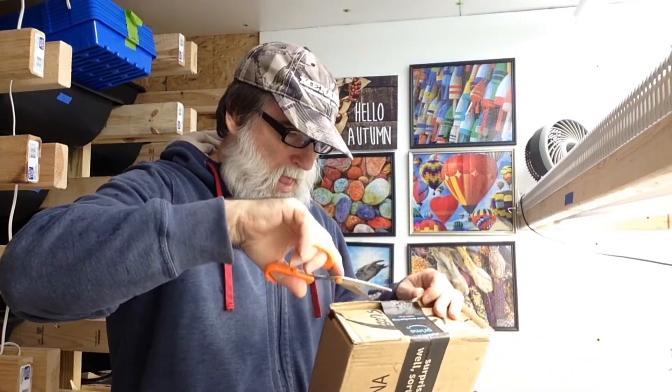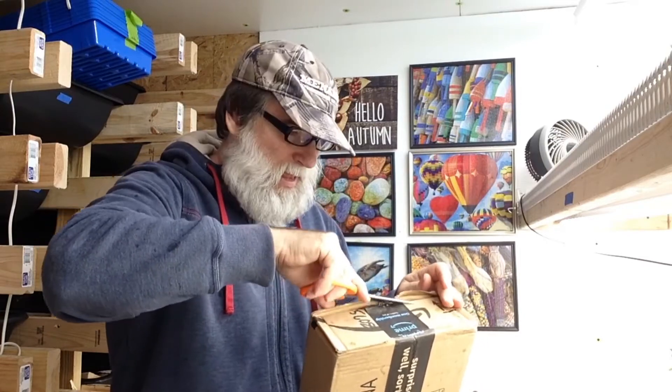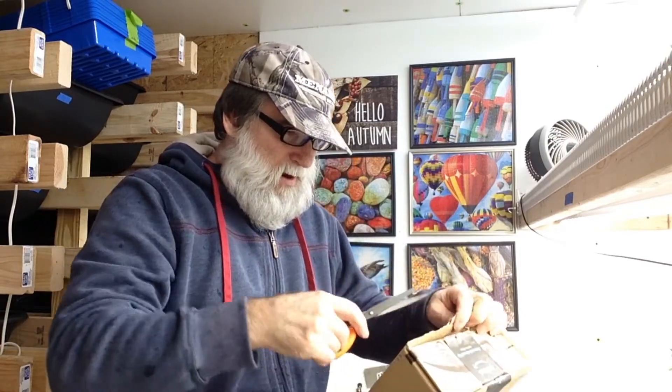Hello everybody! Papa Blue Shirt here. Got a box reveal — going to open some new seeds I got. Let's see what they look like.